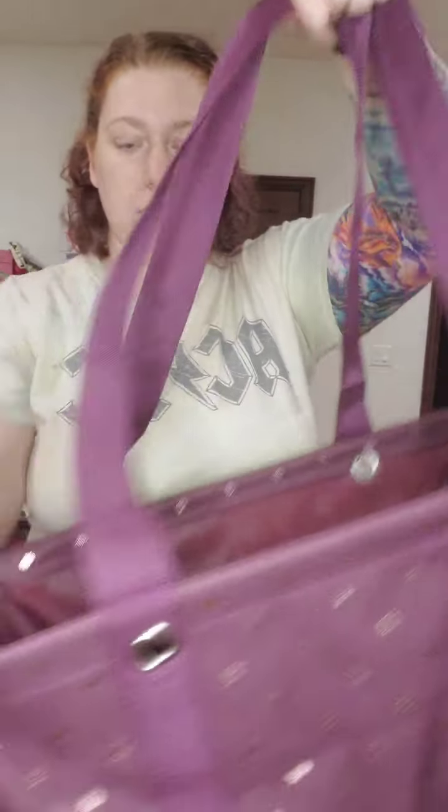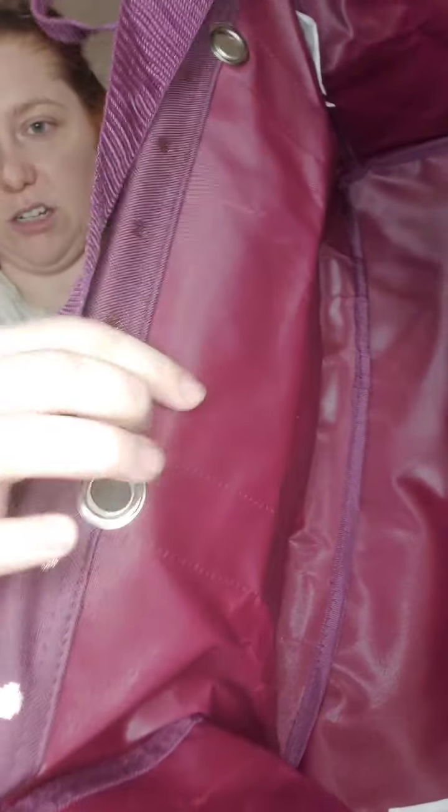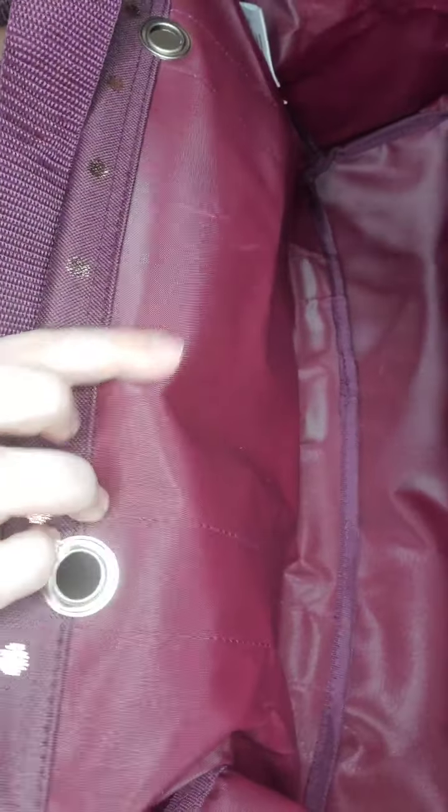The medium utility tote has the same great utility tote features we know and love. It has these great nylon handles, it has the wire around the top, and the utility tote lining that's wipeable and washable. I've scrubbed mine — this one is brand new, I just took it out of the package. But I have one from 2017 with the other purple pattern.